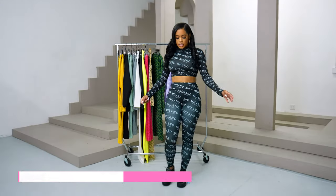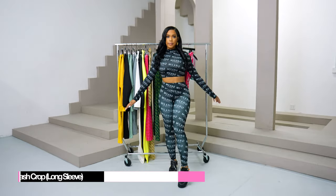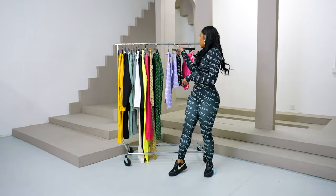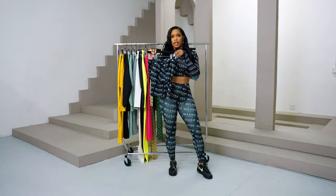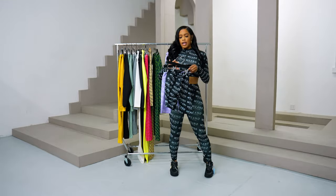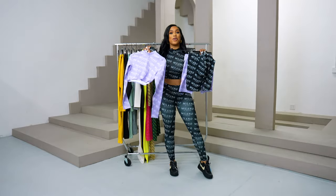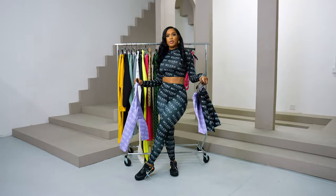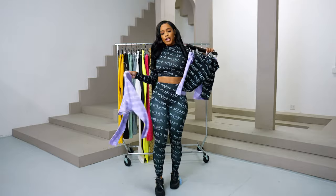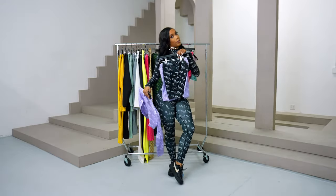So I am wearing our Dash leggings with our long-sleeve Dash crop top. We also have the Dash bicycle shorts, and we have them in lavender as well, along with a Dash crop top. All of these items are on sale. You can wear this to the gym, to the airport, or on a little date — it's perfect athleisure wear as well as the perfect loungewear.